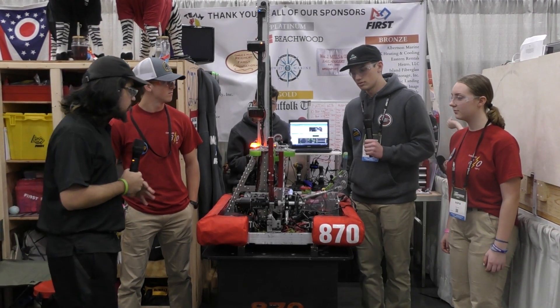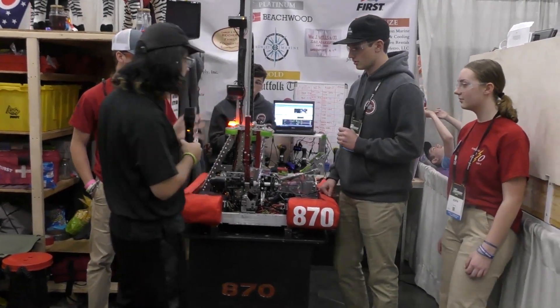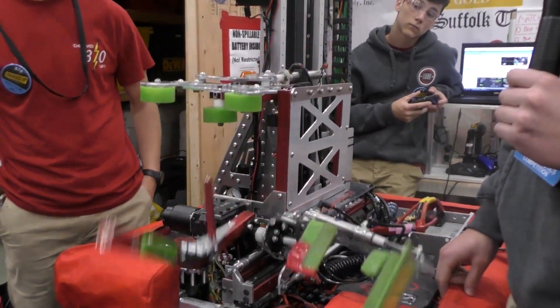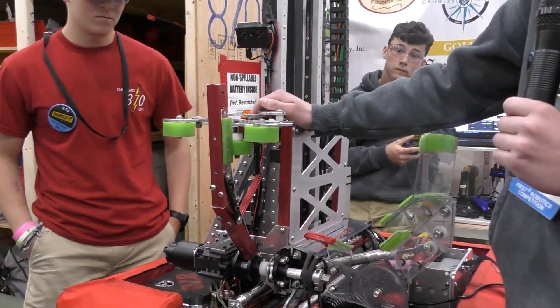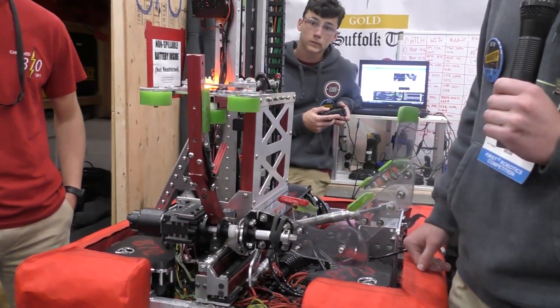Let's start off with you, Declan. Talk to me about your intake over here. It seems really small, but I assume there's a lot more going on. Yeah, so this is what we call our horn. It has three different heights: floor height, cube height, and then all the way up. It's pretty unique — we were set on this idea from day one. You're seeing a lot of roller intakes this year, but we decided this would be simple and efficient.